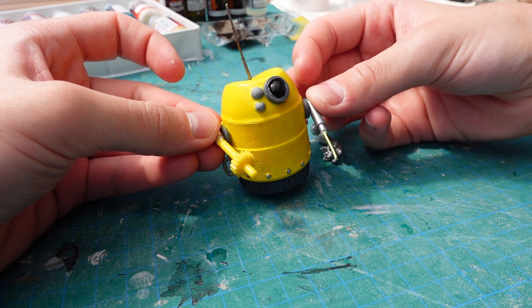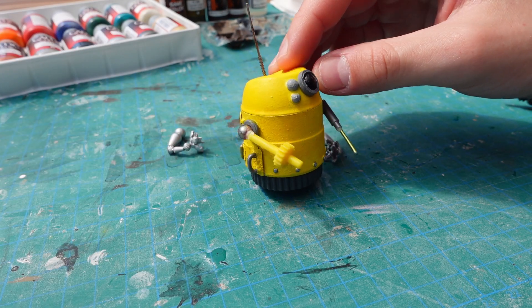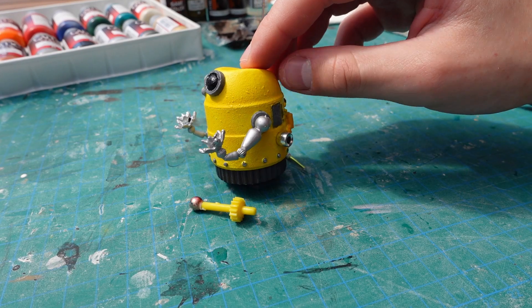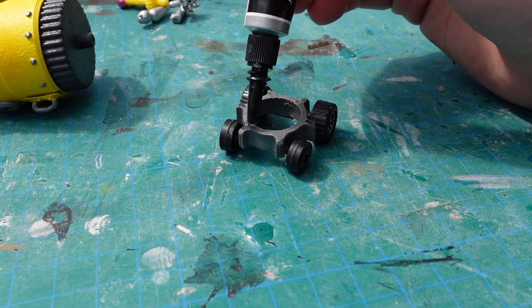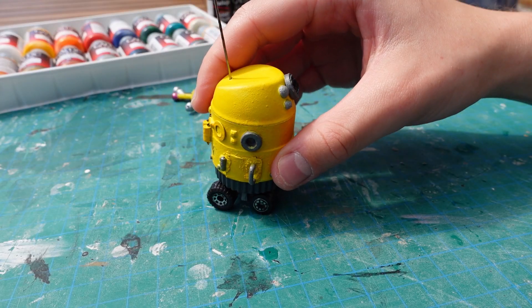For a while I couldn't decide on the arms, but at some point I just mixed one arm and one screwdriver arm. I put on the wheels with some more superglue and gave him some shoulder pads.